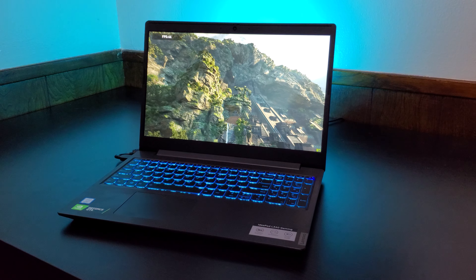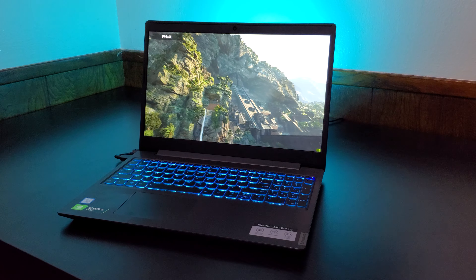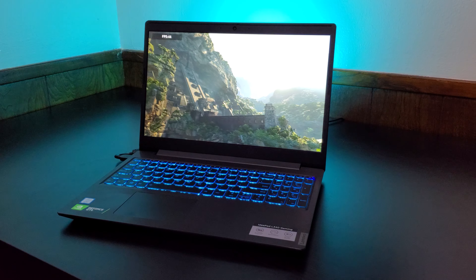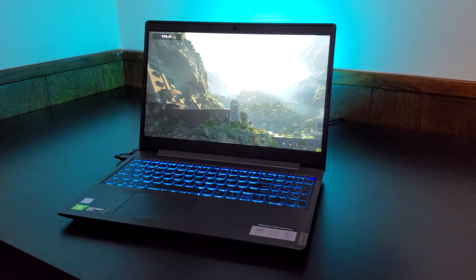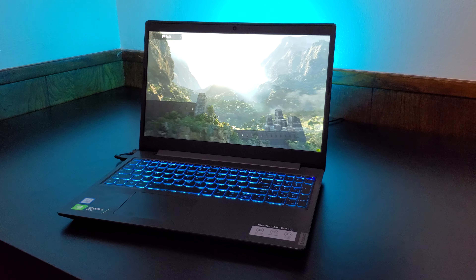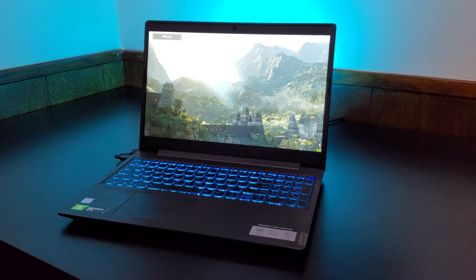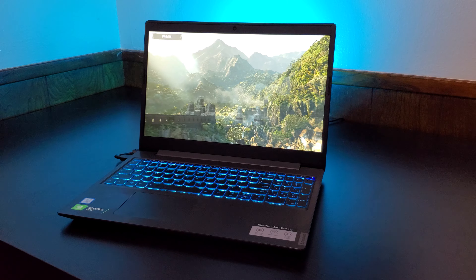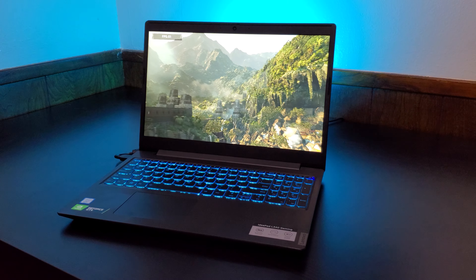I'm not gonna be going into all the details about this laptop as a whole in terms of what it's like to be an owner and basically a full review, because I've already made that. If you want a full review on this laptop, take a look at the link in the video description down below. But just a few all-around notes: at this point, being a fairly long-term owner of a Lenovo L340, I can say it's held up pretty well over time with my day-to-day use.